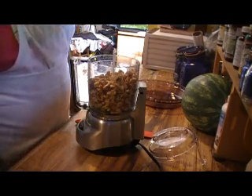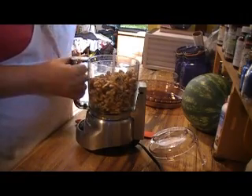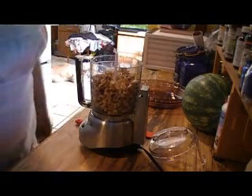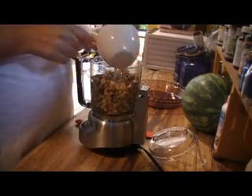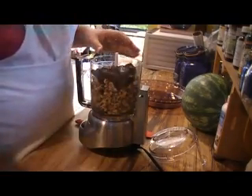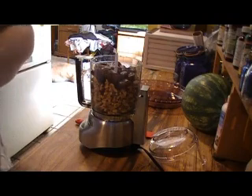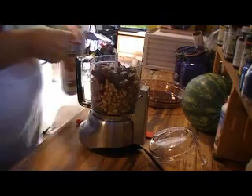The first thing I start off with is I soaked two cups of walnuts and I put them in my food processor. My food processor is a little small, so I hope this works out — I might have to take it out and do it in smaller batches. The second item I'm going to mix with that, and this is for the crust, is dates — about a cup of dates.